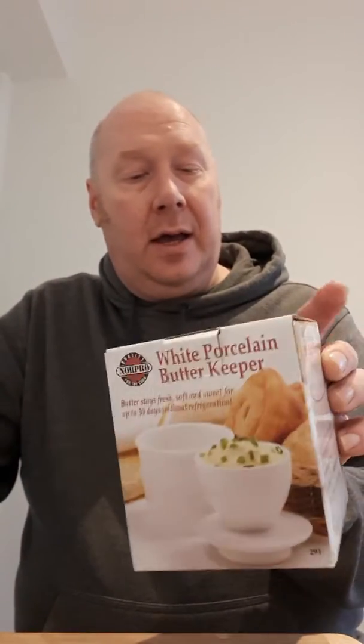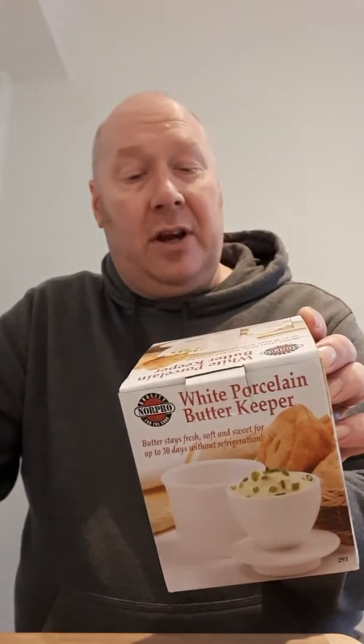It's been a day since I did the review on the white porcelain butter keeper. Butter stays fresh, soft and sweet for 30 days without refrigeration, and it also makes it easier to spread on your bread.